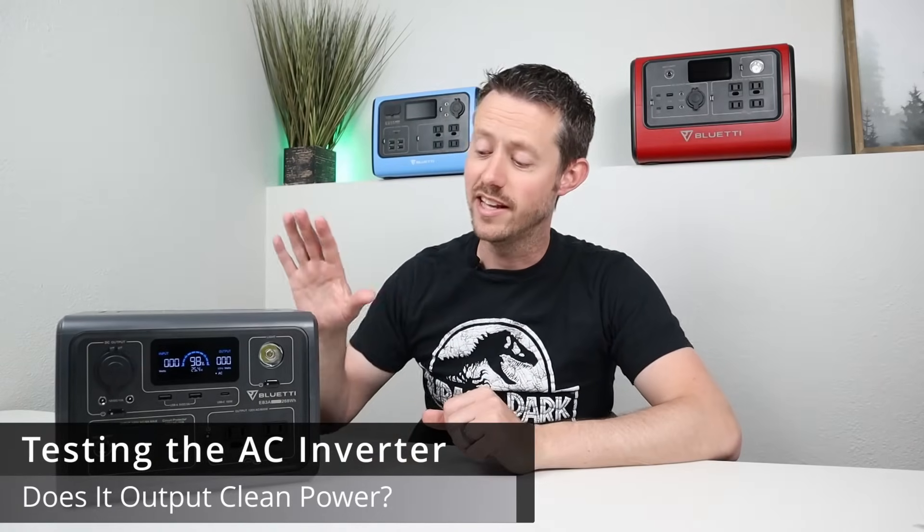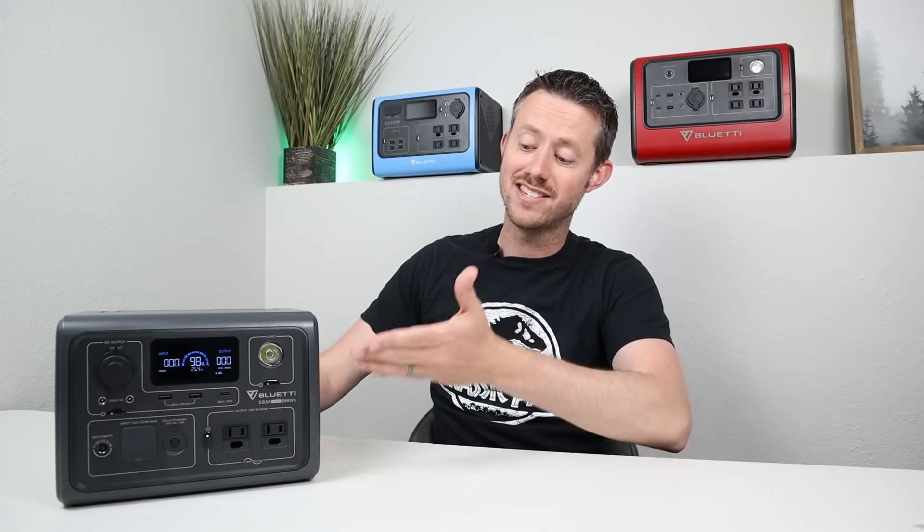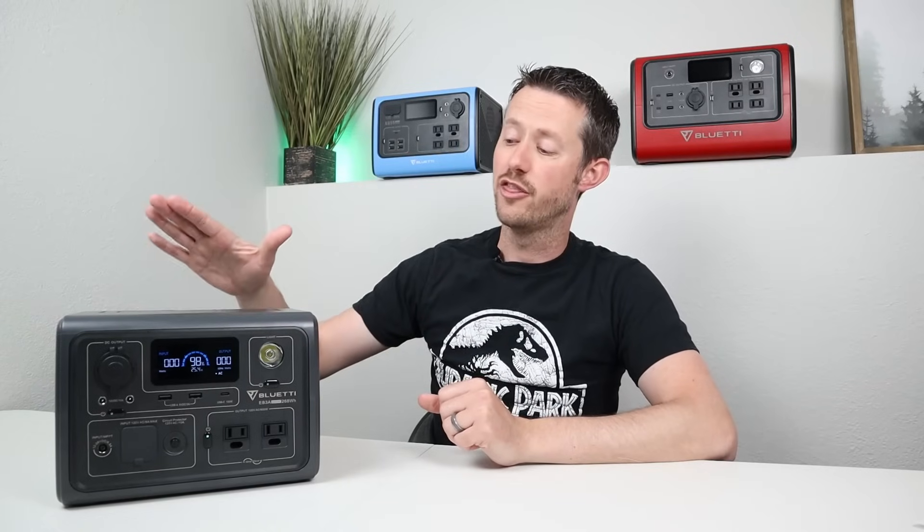Let's talk about testing the AC inverter. It is rated at 600 watts, and the battery capacity is 268 watt hours, so there are some downsides to having such a large inverter on a small battery. If you're running at 600 watts, you're going to see around 30 minutes of runtime before the battery runs out completely, so keep that in mind.